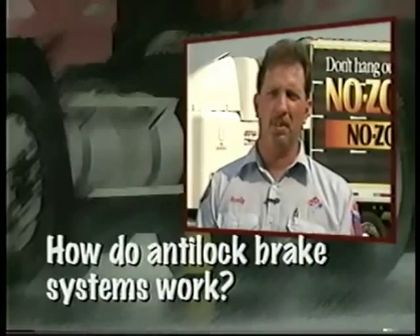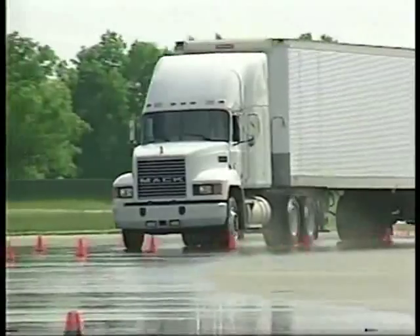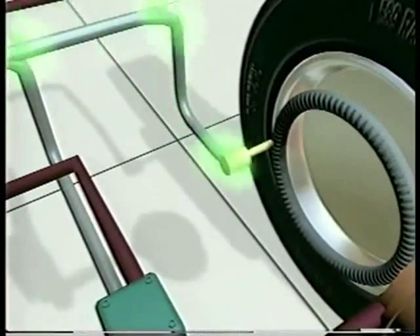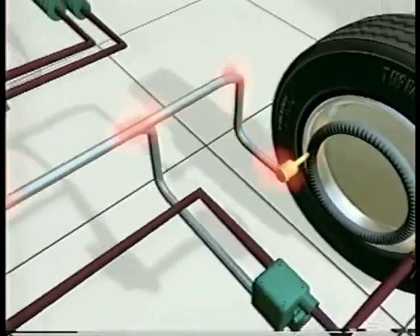How do anti-lock brake systems work? An anti-lock brake system is designed to detect if a wheel is about to lock up during braking. If it senses a wheel is starting to lock up, it reduces the brake pressure briefly. Here's how it works. Sensors constantly send wheel speed information to a computer. A rapid change in wheel speed may indicate a wheel is about to lock up.